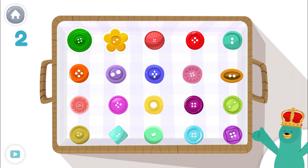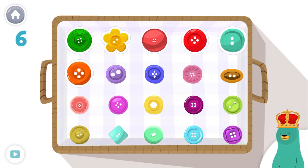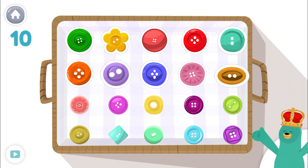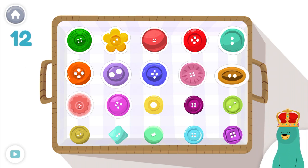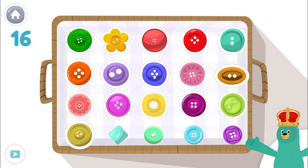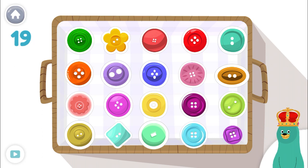1, 2, 3, 4, 5, 6, 7, 8, 9, 10, 11, 12, 13, 14, 15, 16, 17, 18, 19, 20! Great job!